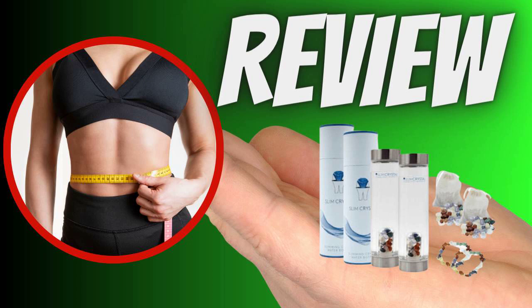Why does it work so well for weight loss and health? Some of the gemstones in Slim Crystal increase general vitality, while others support mood and emotional clarity. The nine gemstones include amethyst, clear quartz, moonstone, citrine, carnelian, sodalite, red agate, red jasper, and green aventurine. Each gem has been hand-picked to provide a specific benefit.